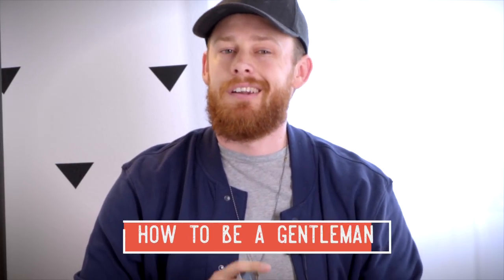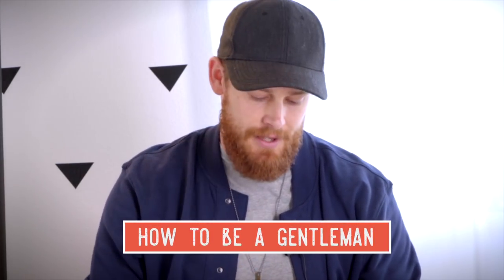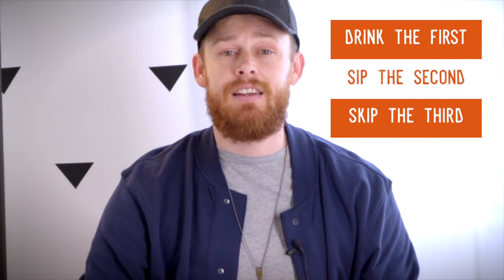One last thing — I have a set of 'How to Be a Gentleman' cards, and I want to leave you with one tip: a true gentleman knows to always retire himself after he has had one too many. A good rule of thumb — drink the first, the second, and skip the third. That's it for today, guys, I really appreciate you stopping by for my very first video.